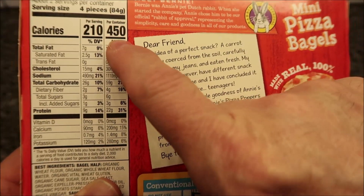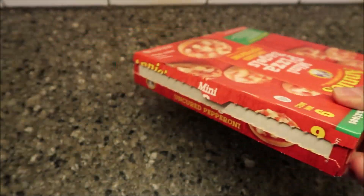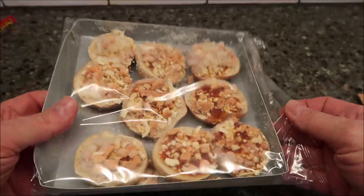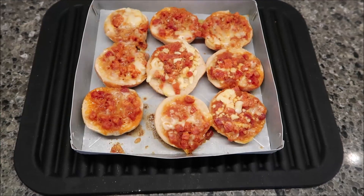That makes sense why it would be 450 if there are nine pieces in the box. So we're going to pull the pull tab, take the plastic off, leave them in the crisping tray, and microwave them for two minutes and 20 seconds. I'll be back.